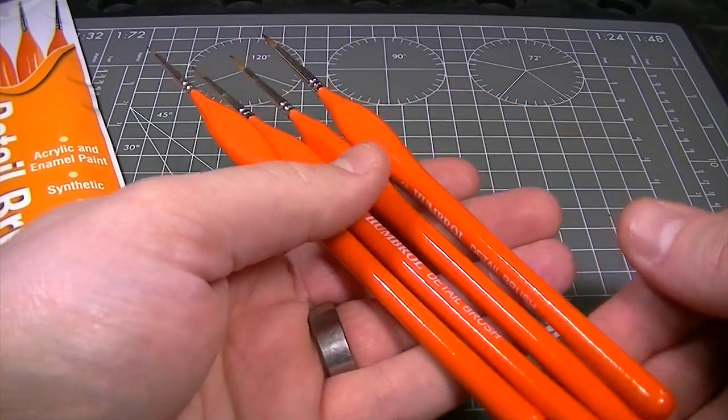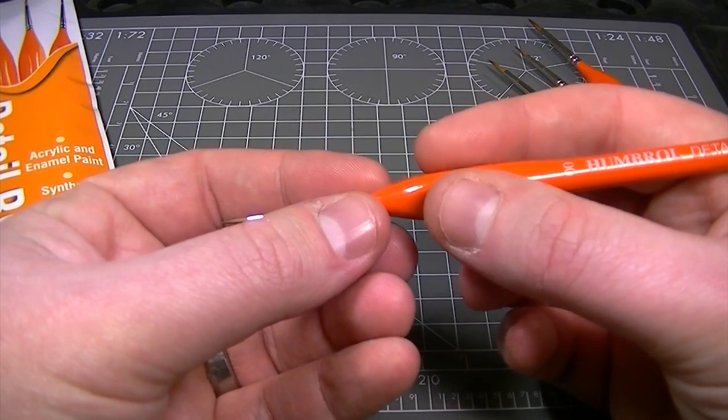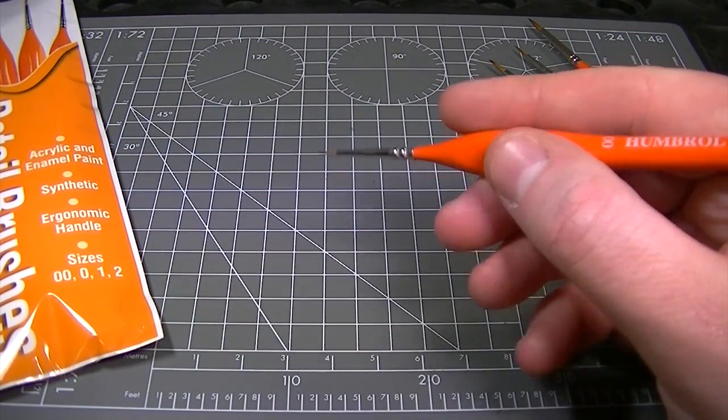The main design feature of Humbrol Detail Brushes is the enlarged section on the handle which makes for comfortable use over long periods of time and gives greater control over the brush.